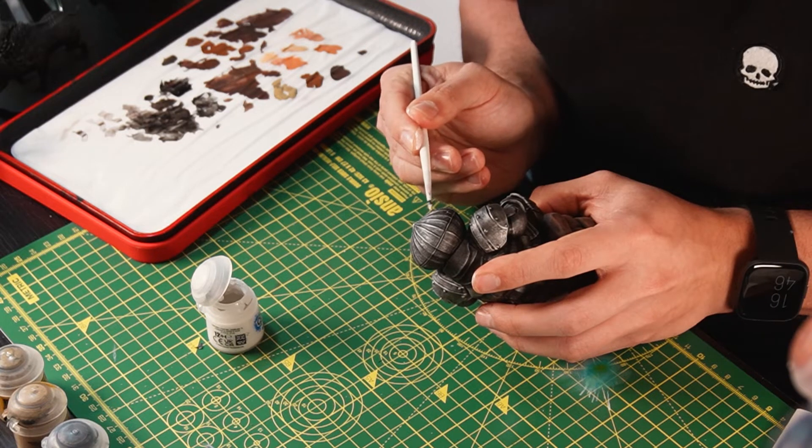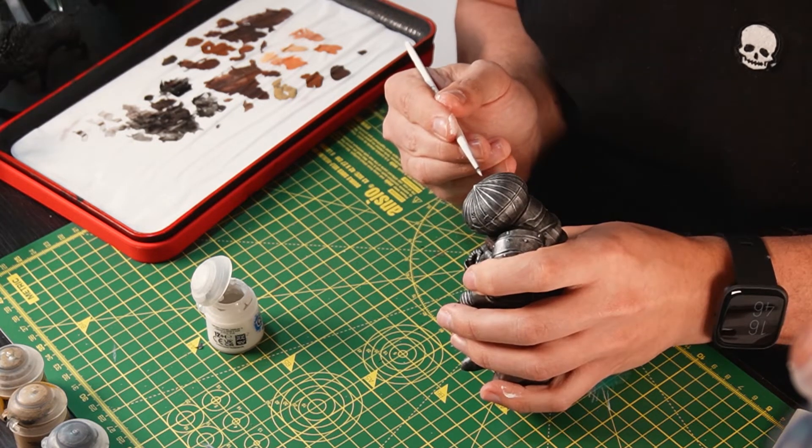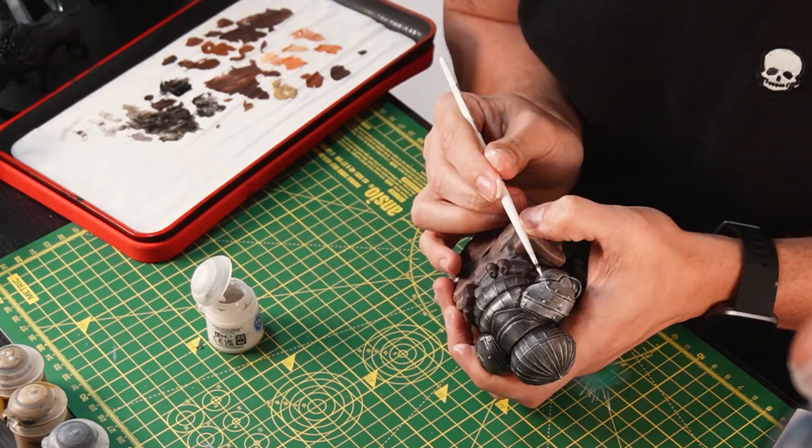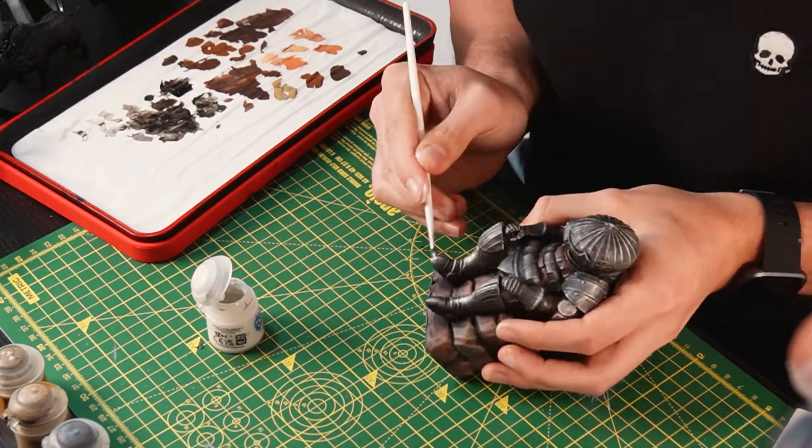Mistakes can happen — I'm no painting expert, and I've found that having thinned acrylics is a lot more forgiving when I do make mistakes. But the main thing is just having fun and learning as you go.